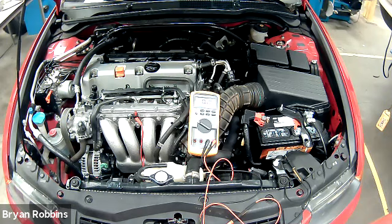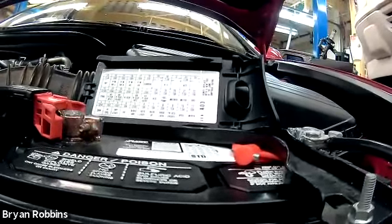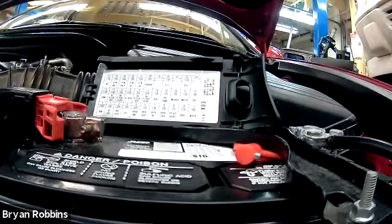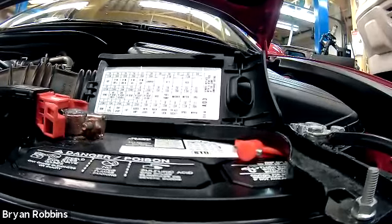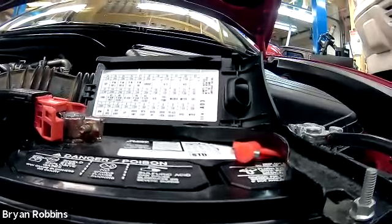The first step in completing this test is to disable the fuel system so this vehicle won't be able to start up while we're cranking it over. We're going to remove the fuel pump fuse from the vehicle. The inside fuse panel cover has a map of all the fuses, and it shows that fuse number 19 is the fuse for the fuel pump on this vehicle. We'll remove fuse number 19 to disable the engine so it won't start up while we're cranking it over for the test.